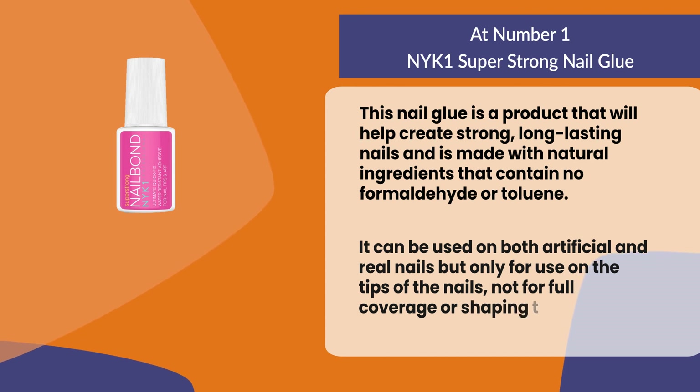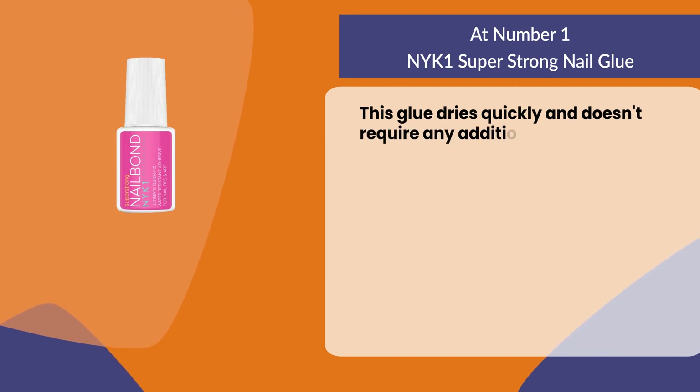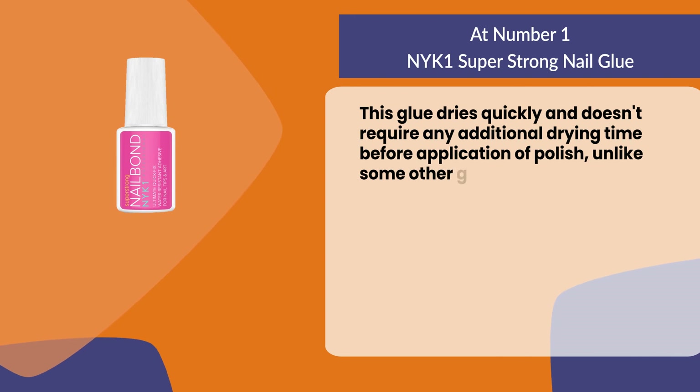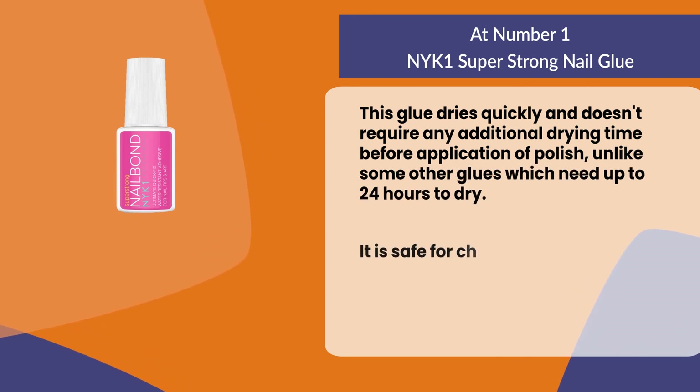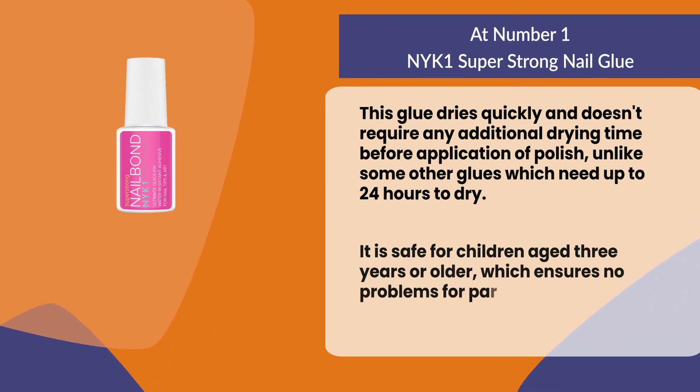This glue dries quickly and doesn't require any additional drying time before application of polish, unlike some other glues which need up to 24 hours to dry. It is safe for children aged three years or older, which ensures no problems for parents and guardians.